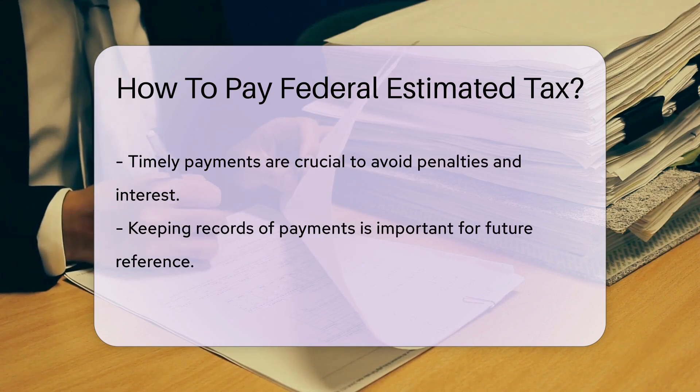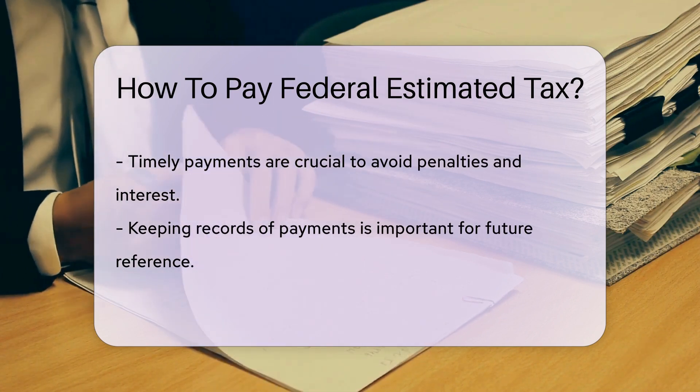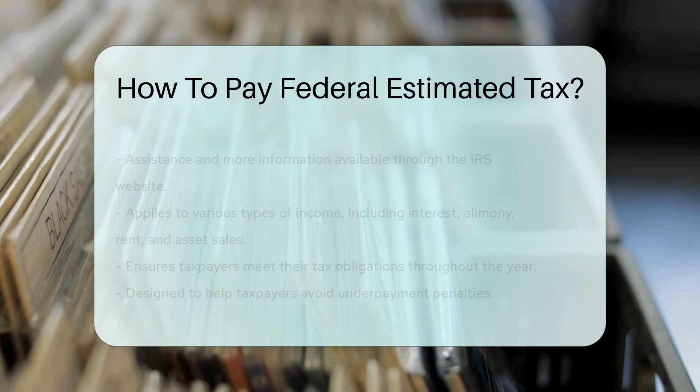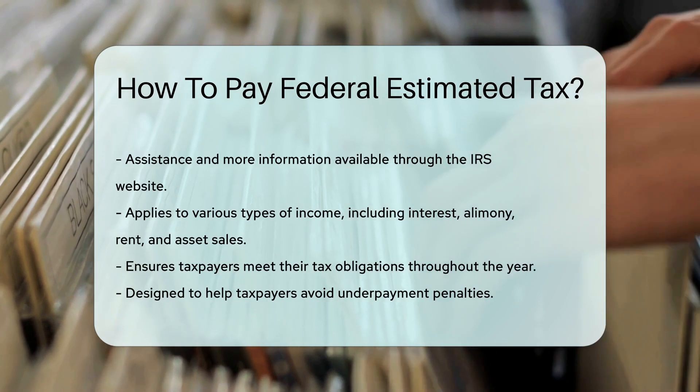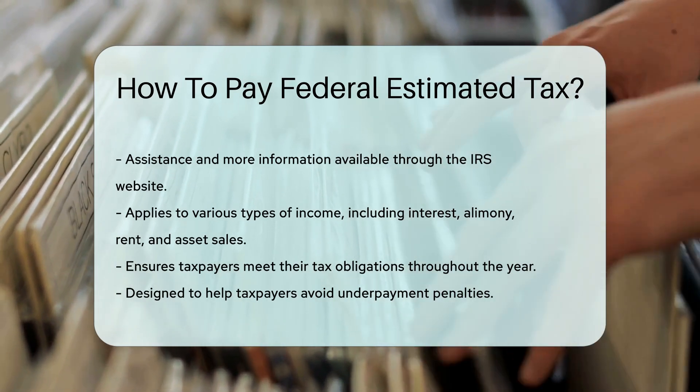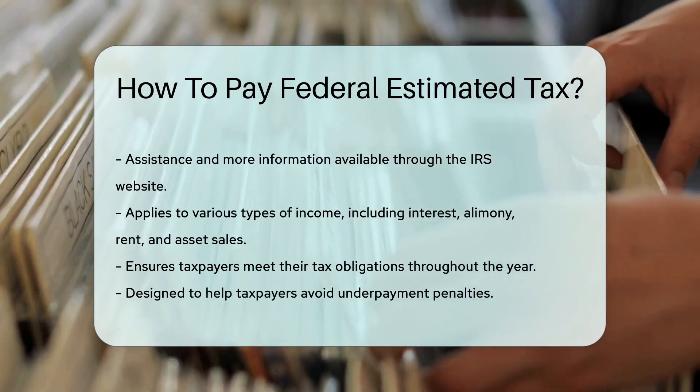It's important to make estimated tax payments on time to avoid penalties and interest. Remember to keep records of your payments for future reference. If you need assistance or have questions about paying federal estimated tax, you can contact the IRS or visit their website for more information.